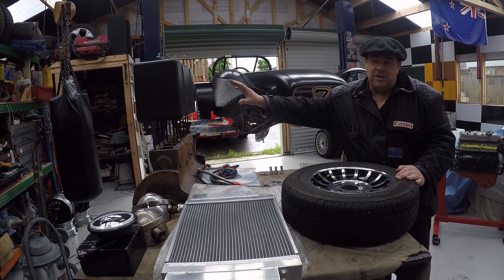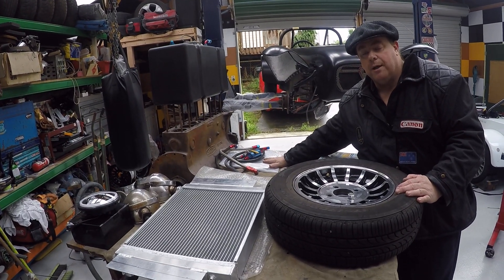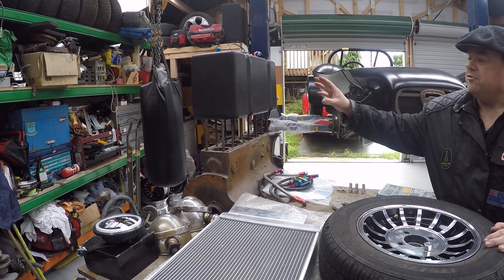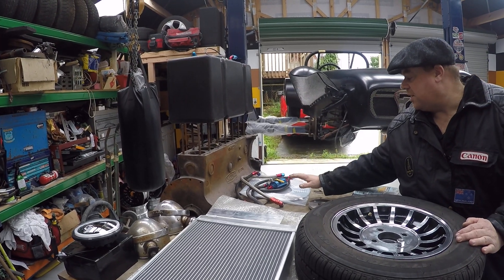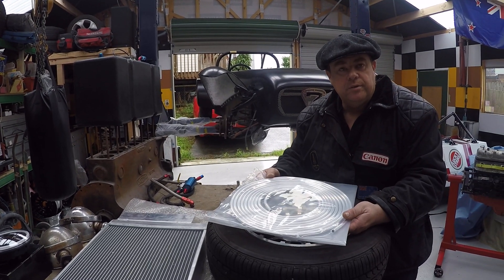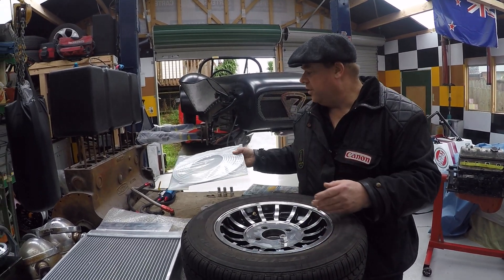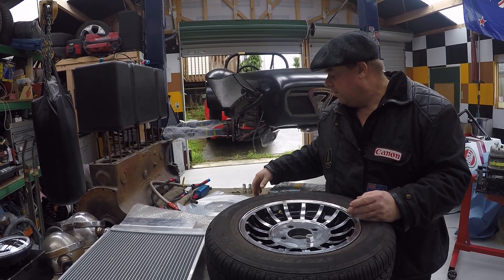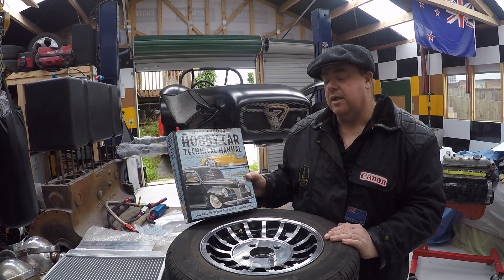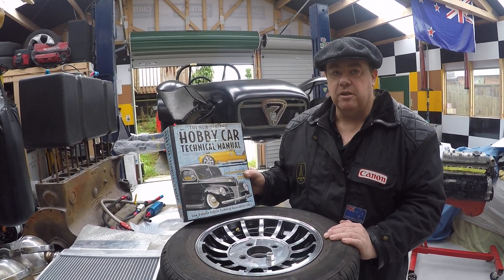We've also got the Jazz fuel cell and the fuel lines to start getting plumbed in and mocked up in the car. I have to create a bracket to hold the fuel cell, and once that's done and bolted in I can start plumbing in the fuel line. I want a lot of hard line in the car — I don't want old rubber line that gets brittle over time, so I've bought a lot of hard line. Everything I do I make sure is okay with the technical manual here so that when it comes to certification we can pass easily.